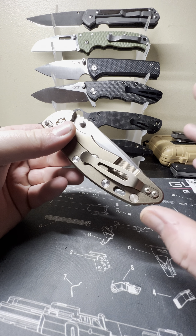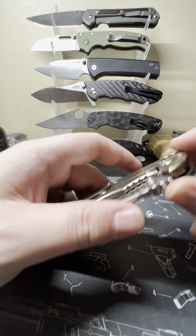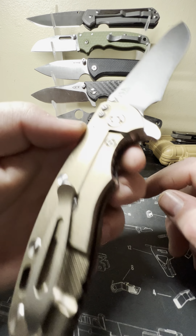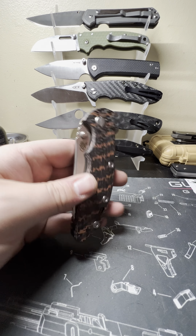Real quick — the overall fit and finish on this knife is absolutely fantastic. I did need to add a little bit of Loctite to the pivot and to my lock bar insert screw, which came a little loose.